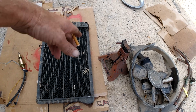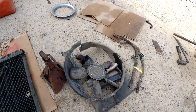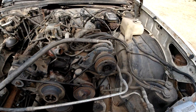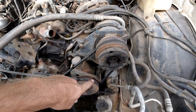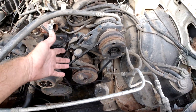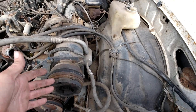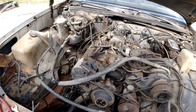Here's the fan — the shroud was broken, hopefully the one on the other car is good. Already knocked off a bunch of dirt daubers. That's a good copper, non-plastic radiator. And the bubbled-up heater hoses. Now I'm going to take off all these bolts for the AC compressor and the power steering, and move the power steering to the side. The AC compressor will go over here somewhere — we'll see where it fits.